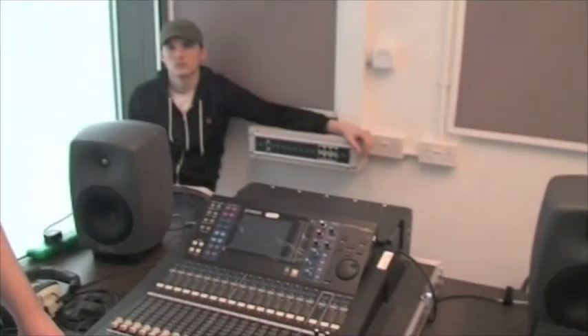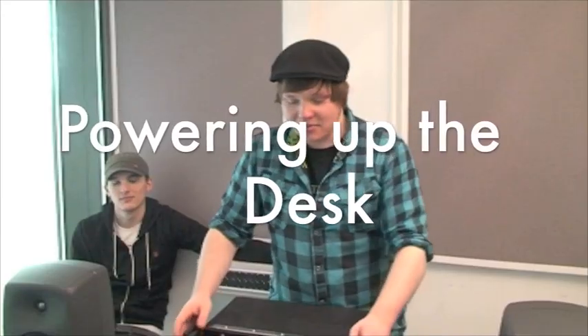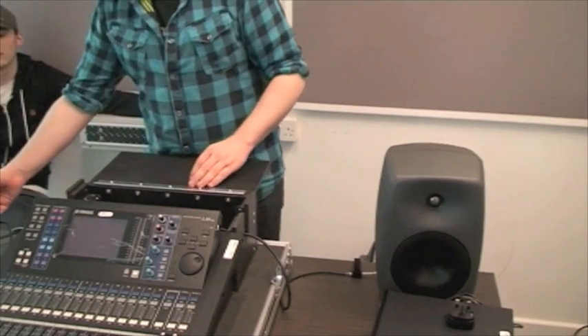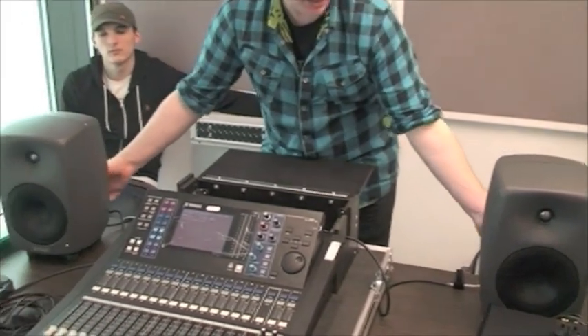This is a video tutorial on how to use the Yamaha LS9 16 channel digital desk. The powering up sequence of the digital desks is the same as the sequence used on the analog desks: desk first, then amplifiers.